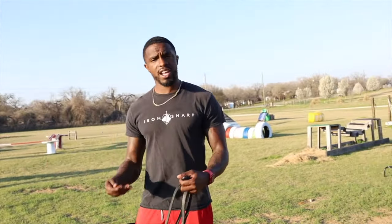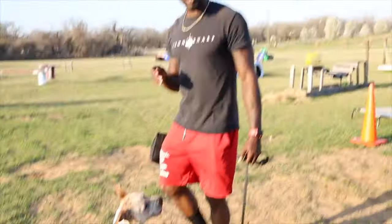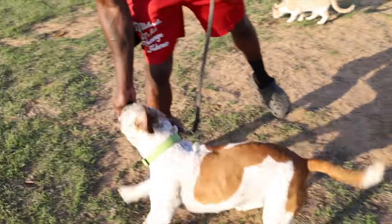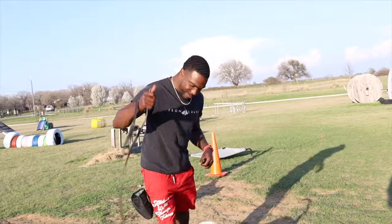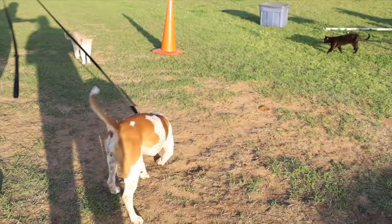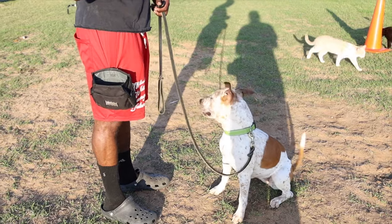When we are starting this stay command, I want to make sure I can control the outcome — that's what we're going to use this leash for. Nova, sit. Stay. One, two, three. I'm going to click and then release. Free. Good girl. You want enthusiasm — enthusiasm is going to beat repetition any day of the week. We're going to come back and try to increase it to a five count this time. Sit, stay... Free. Good.